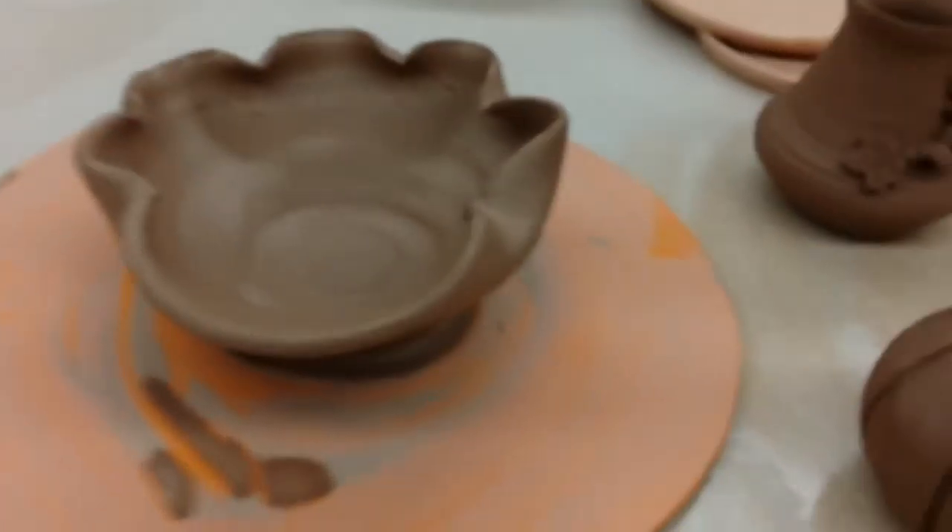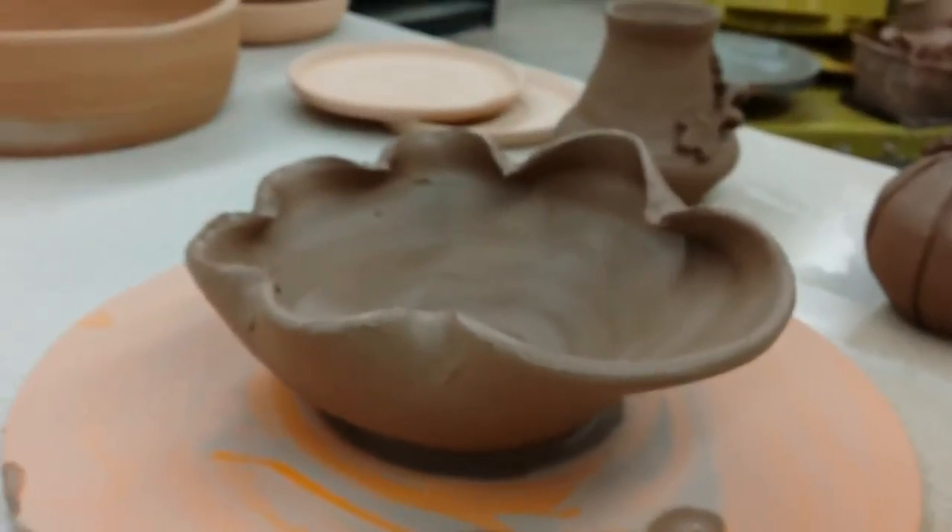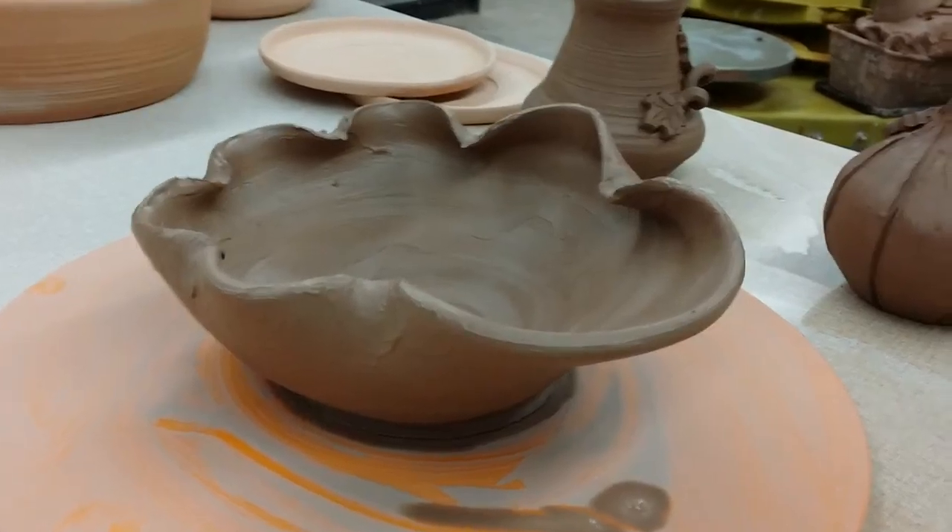Here's another bowl that Frances made. She's experimenting with shaping after throwing it. Looks good.